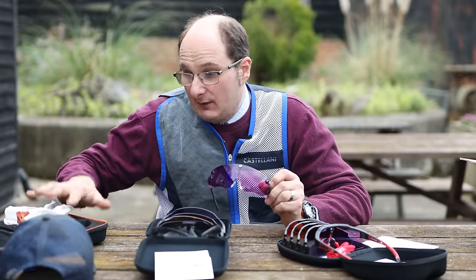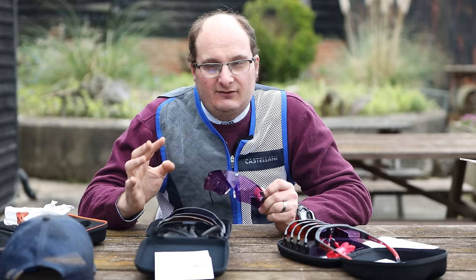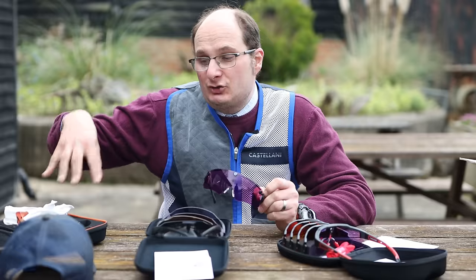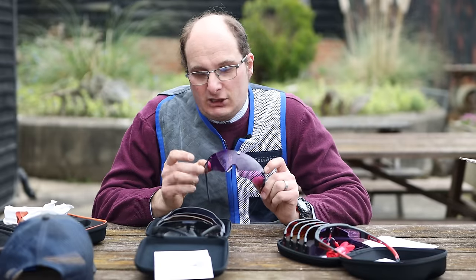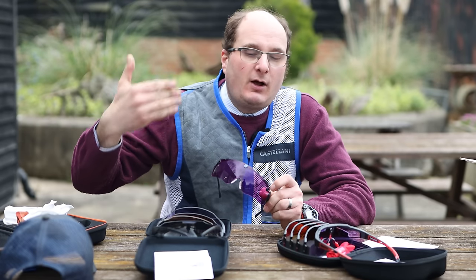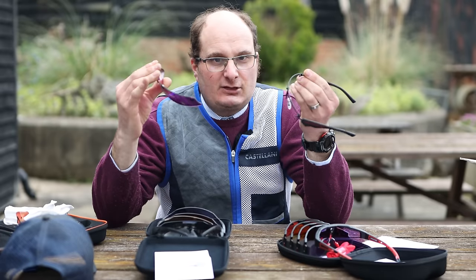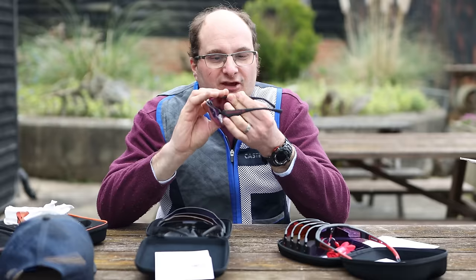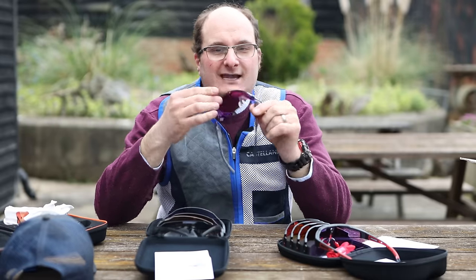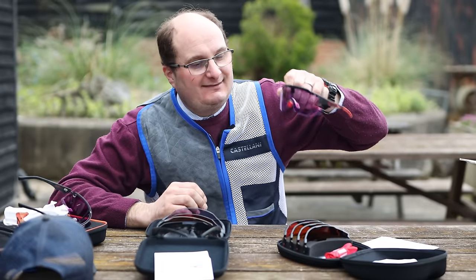And then you have got the Castellani set. This particular set comes with three lenses, and you can get five lenses. They start off at about £450 to £500, and for that money you generally get three lenses and the case — you can always buy extras. They are also very easy to take off. I would suggest if you are competitively clay shooting, you either go for the Castellani set or you go for the Magnex set.